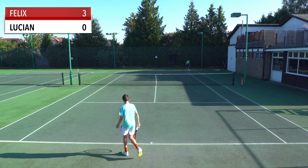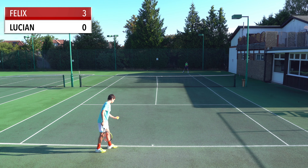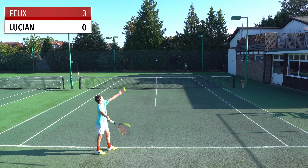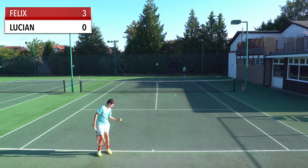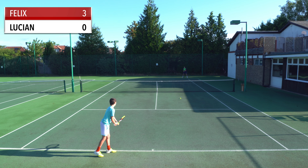Yeah, I felt my slider serve was quite good. Especially that. I think it was quite useful if you can switch it up between a kick and then a slider, especially if you haven't played in a while. The return is usually the thing that takes a lot of practice.